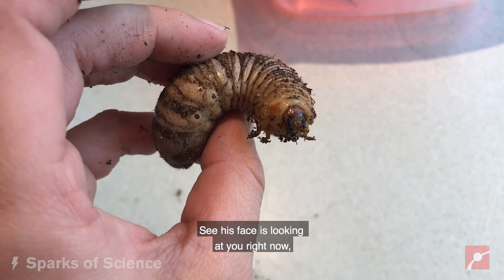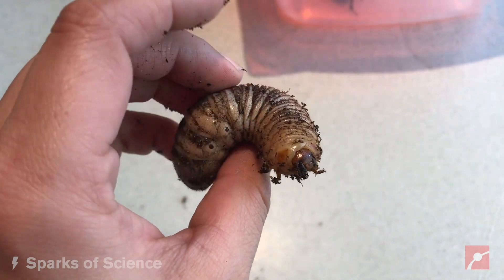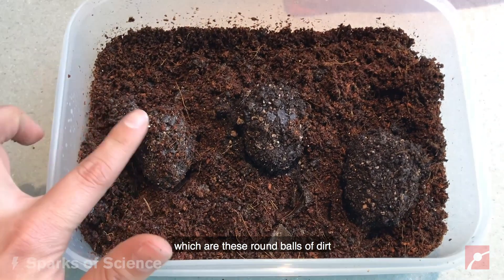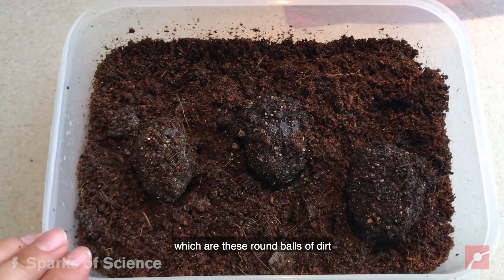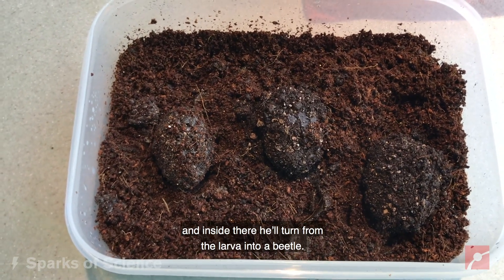You can see his face is looking at you right now, and you can see his legs at the front there. In just a month or two, this guy will make a pupa cell, which are these round balls of dirt, and inside there he'll turn from the larva into a beetle.